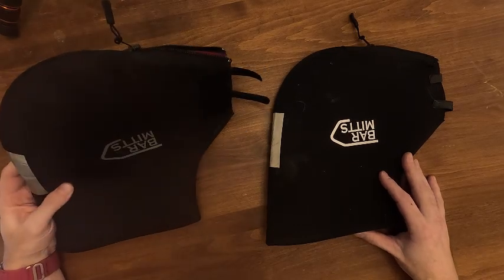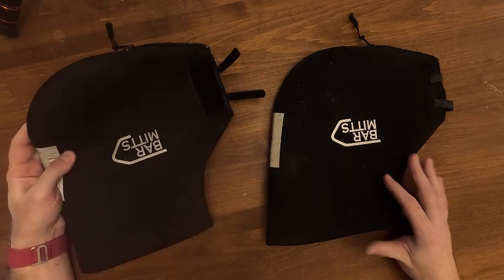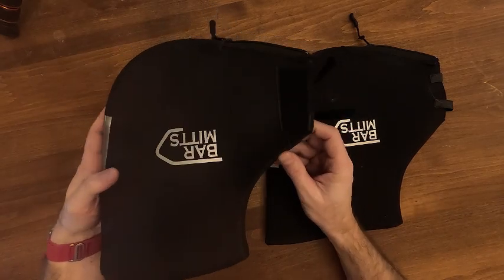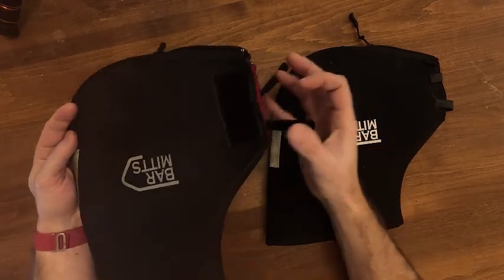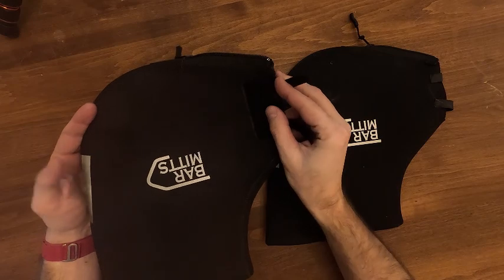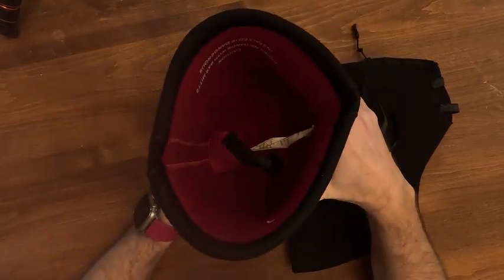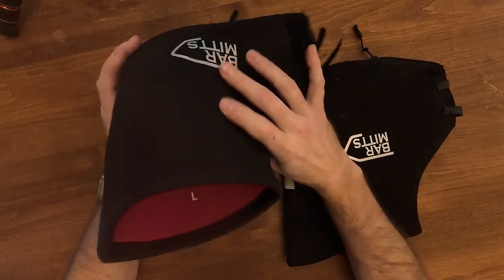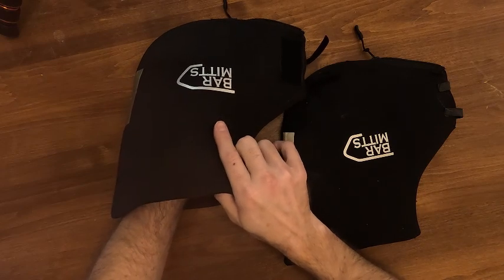These are the bar mitts that I've been using for the last year. They've been really good to me. There's only one complaint I really have about them, and why I ended up switching to some Dragon Claws by 45 North. On these ones, they have basically a zipper to help get them on, a Velcro strap to close it down so air doesn't get in and keep your hands warm. And then inside, they have a strap right here that hooks to your bar to hold it in place when you're in there, so it stays and doesn't move around on you.